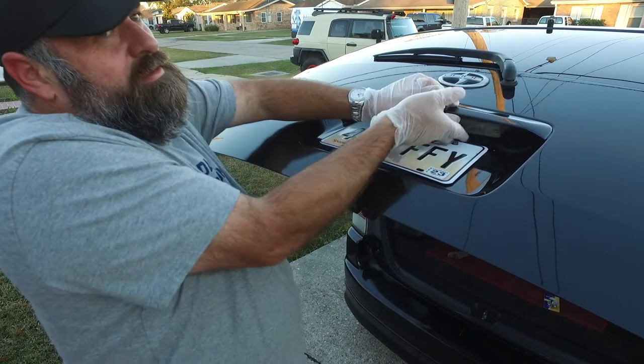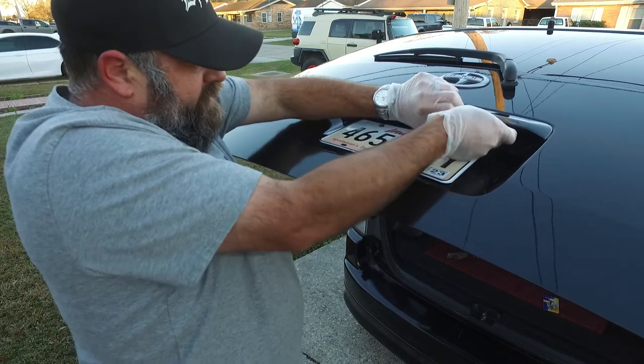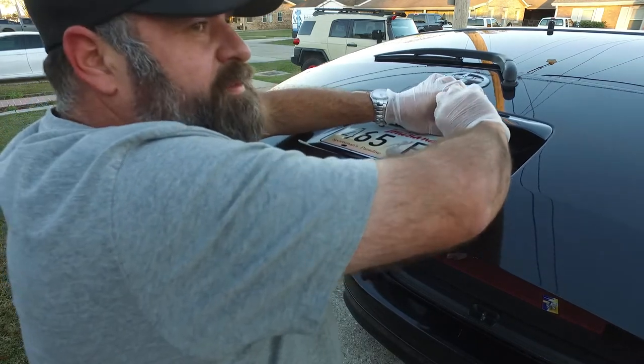Now if you want, you could try to jam something up in there, but you're going to scratch your paint. So I suggest just wiggle it with your fingers — it ain't going to hurt. It's less likely to do damage that way.